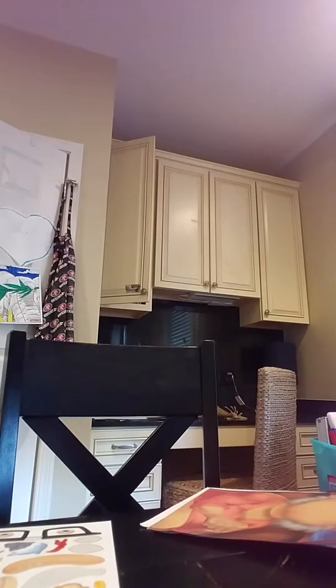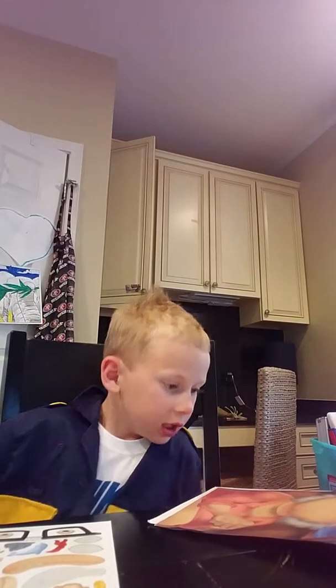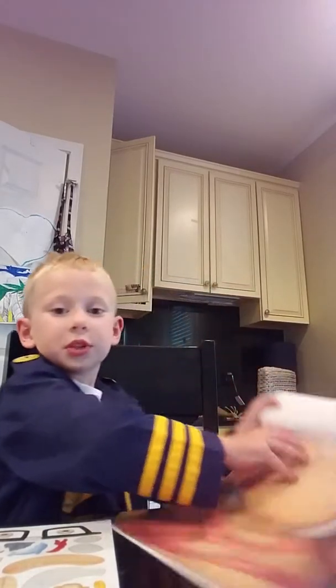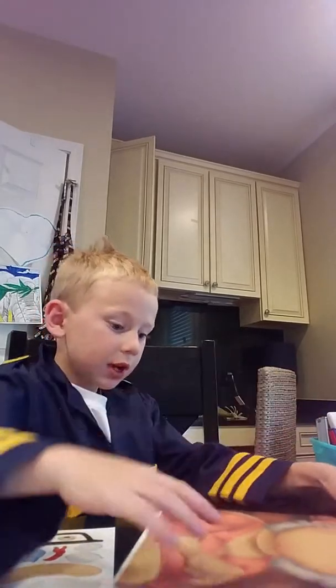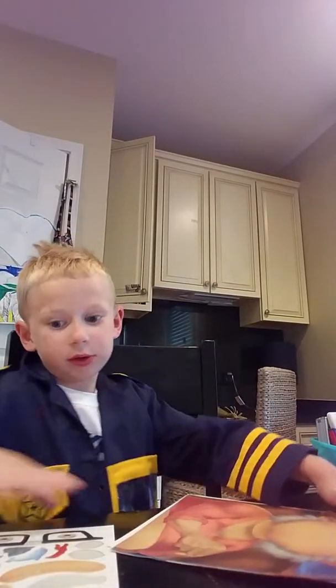Oh yeah, I did that one — I put the bubbles on it. That's a good job. So I'm going to be doing this old man. He's a neon pirate. It kind of looks like Noah from the Ark.